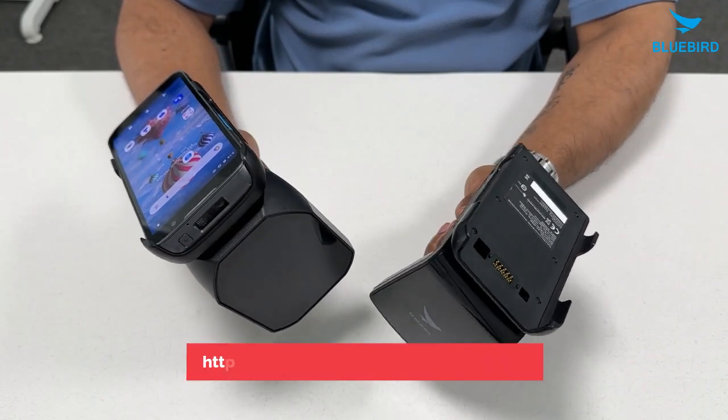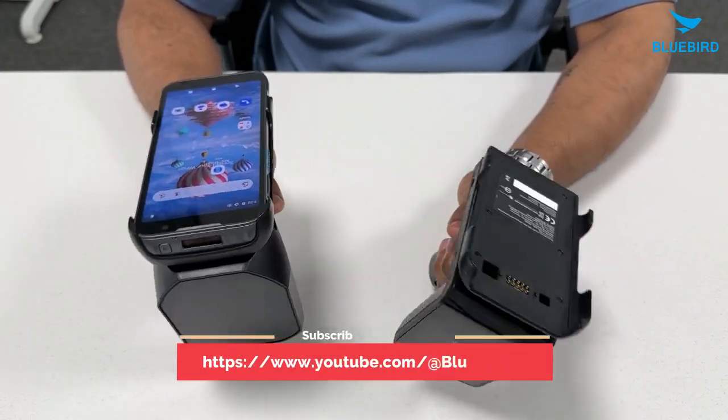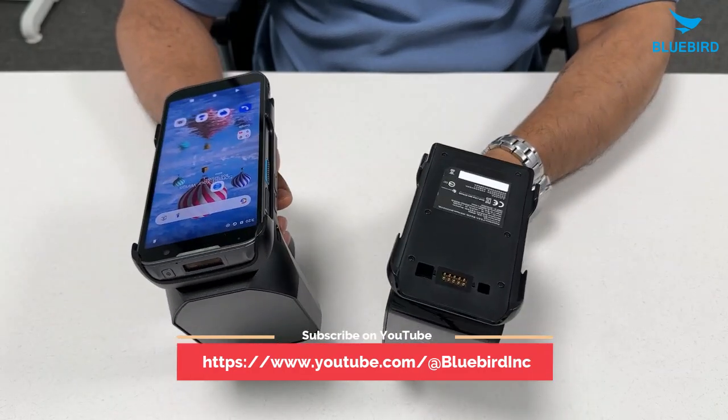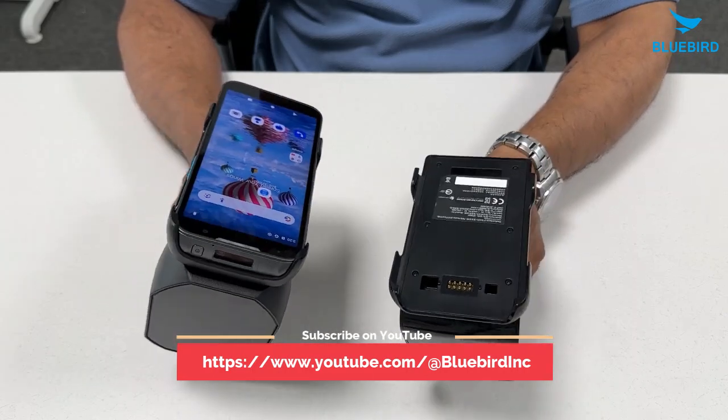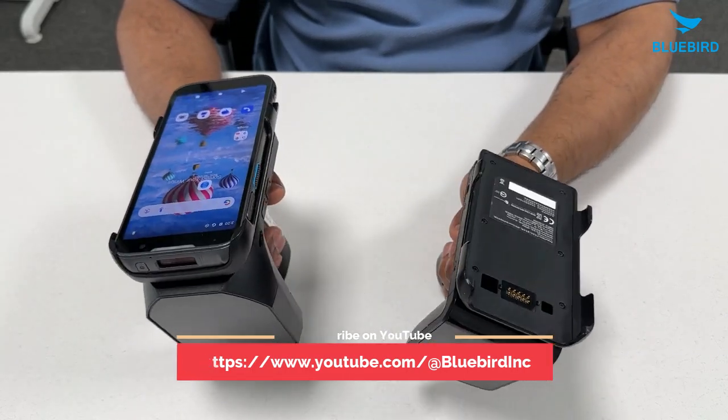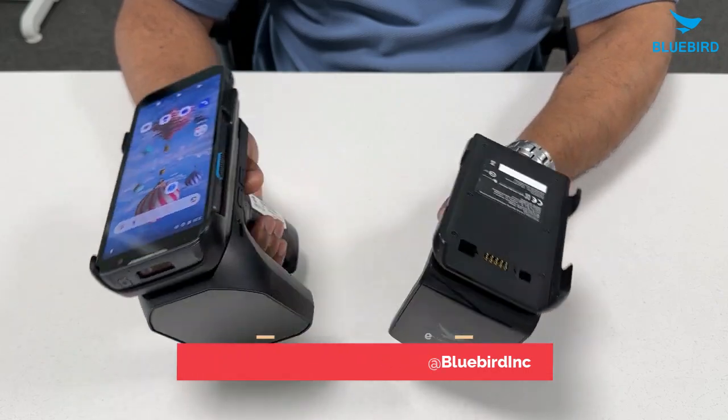To explore more on how our RFID solution can transform your operations, visit our website. Stay tuned with the latest updates and insights by subscribing to our YouTube channel. Thank you for considering us for your needs — we are here to make your business fly.